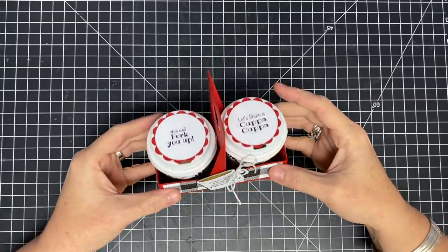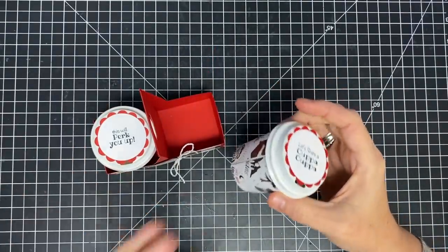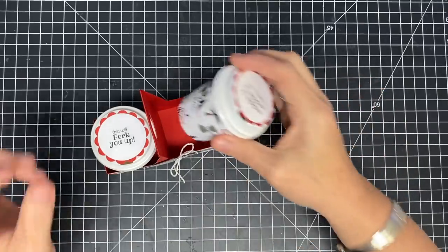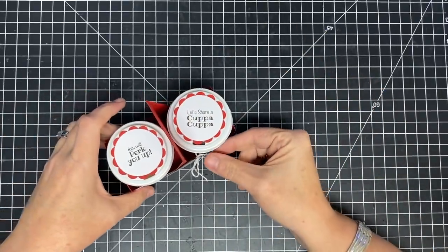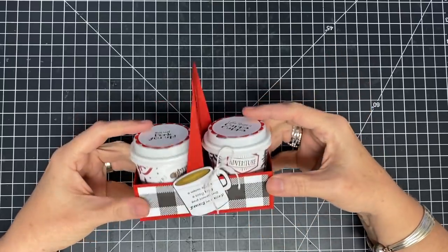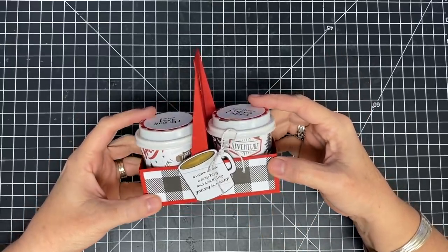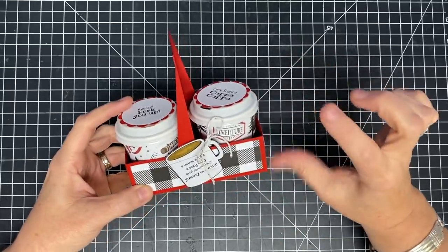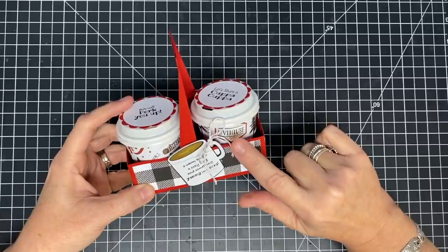Hey guys, it's Mae Mae and look at this adorable little coffee gift set. So cute. I know you have seen these everywhere — they have been around for many years and I've never done one, but I'll tell you why. I've always struggled sourcing the cups because this is not actually the size cup I wanted, but I like it because it does hold a little K cup and you can put all kinds of things in the cup.